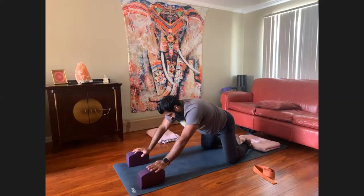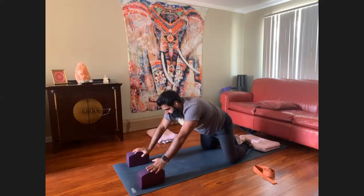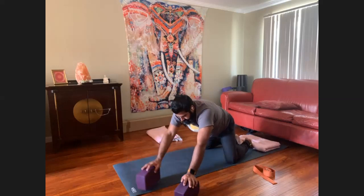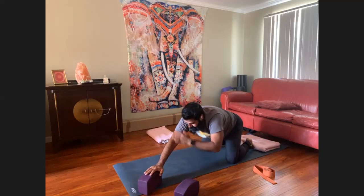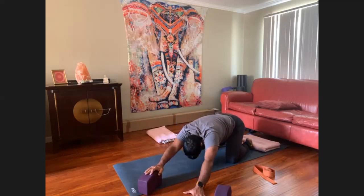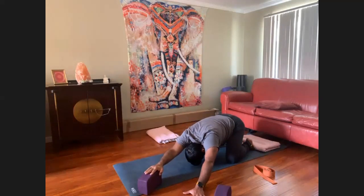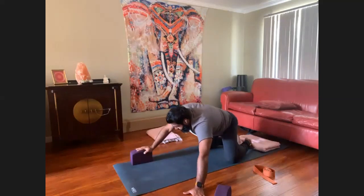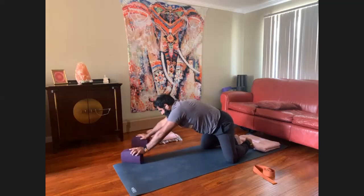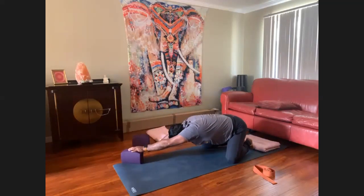Inhale, come up to tabletop. I'll keep using the blocks here. Walk both blocks at shoulder-width distance towards your left and sink the right shoulder back towards your right hip point. Big shoulder and chest stretch. Switch sides — coming back to center on the inhale breath, then to the other side.